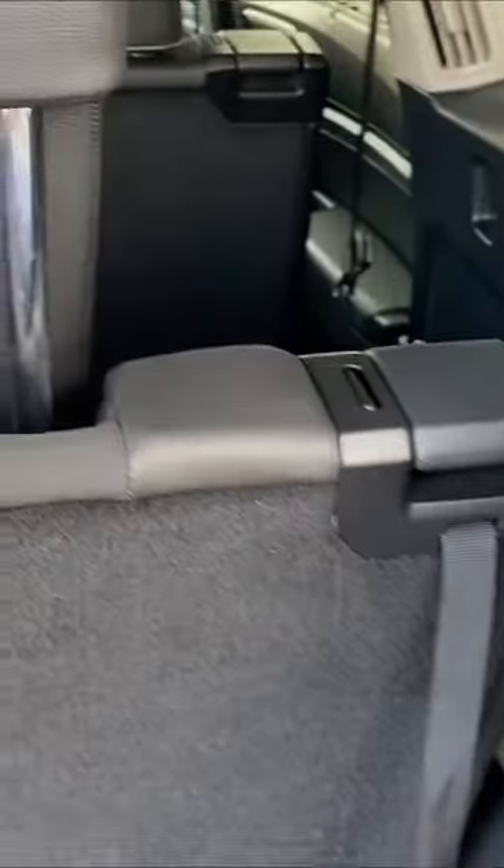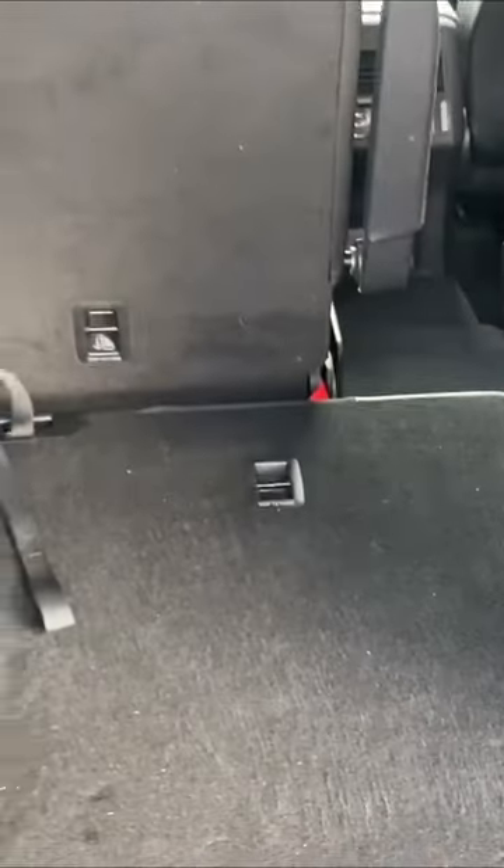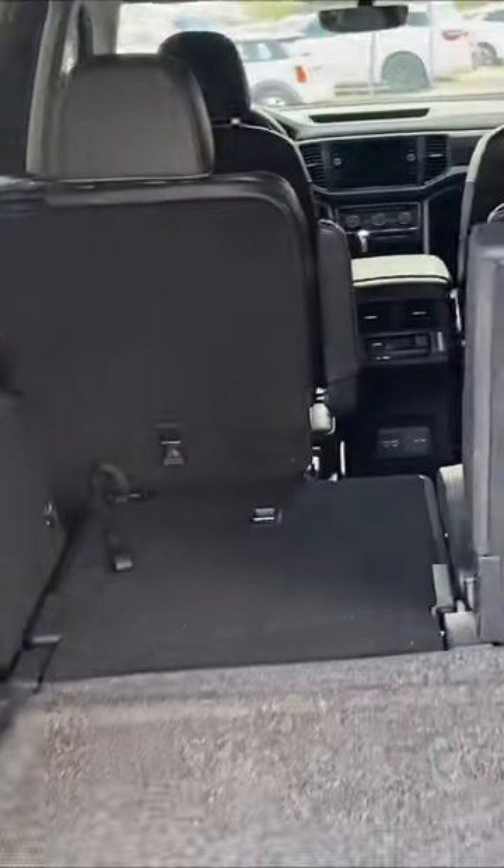What's cool is that you can actually put these seats down. If you were to put both of those seats down, you're going to get a ton of space. Definitely good if you're going to go on a Lowe's trip or a Home Depot trip, so you can get a lot of access.